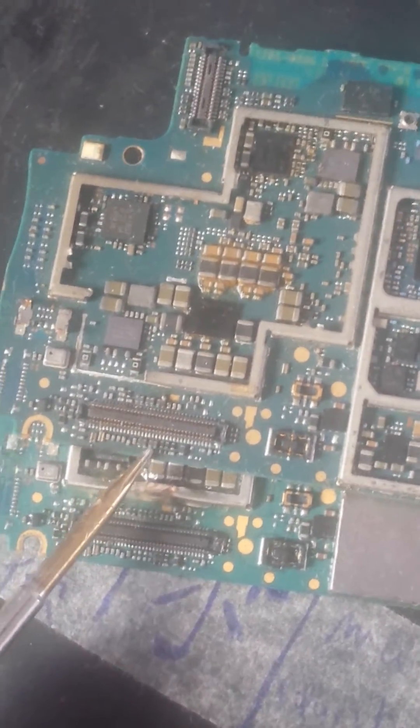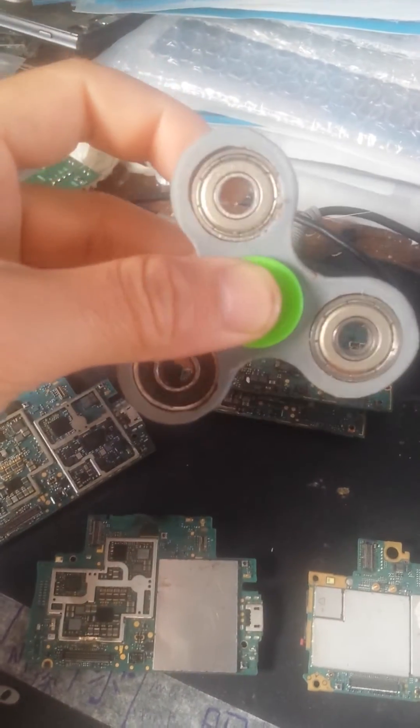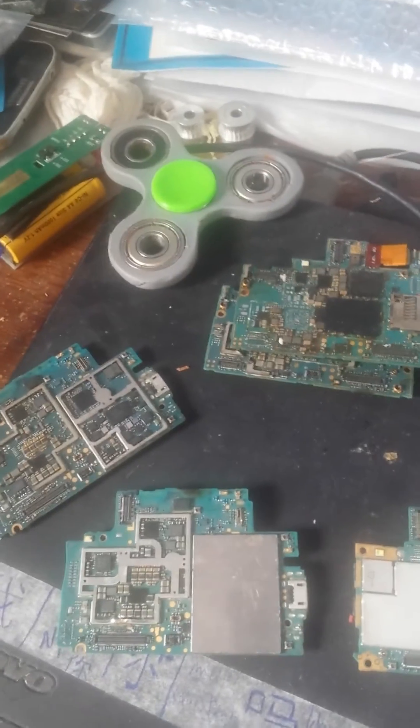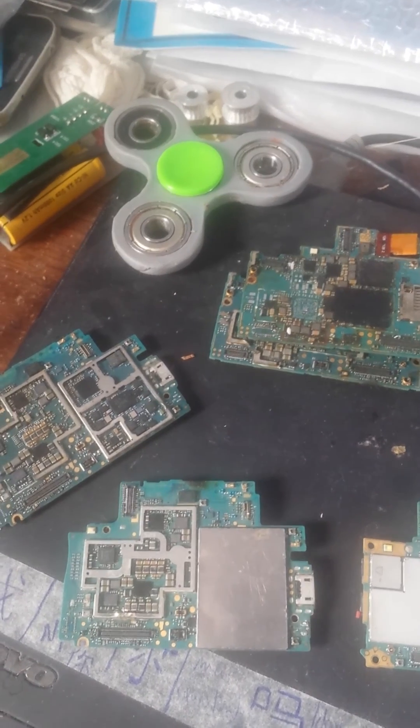I hope you understand. Thank you and have a good time. By the way, here I show you my spinner with the plastic security. Take care of all of you and have a good time — let's keep in touch, thank you.